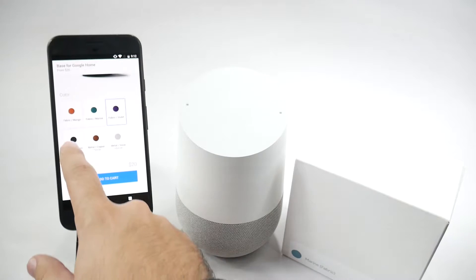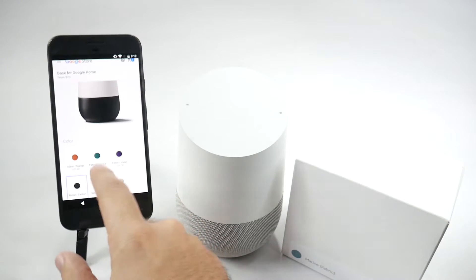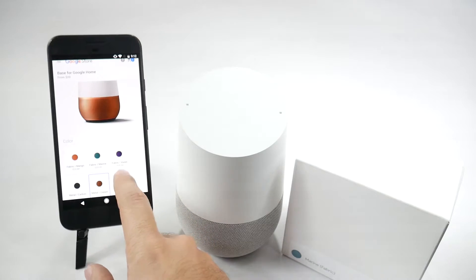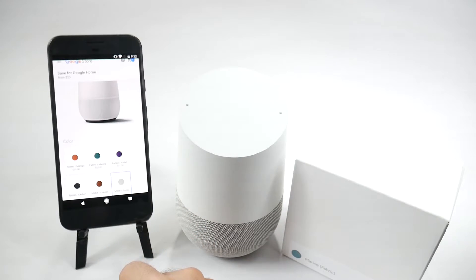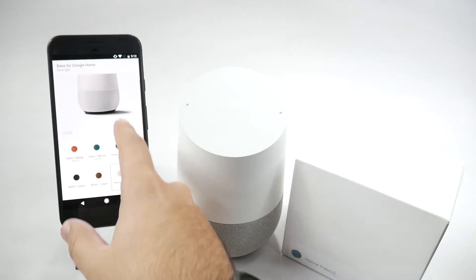However, if you want to get one of the metal ones, those are $40. So you got the black, you got the copper, and you got the snow, which kind of makes it all look one color.